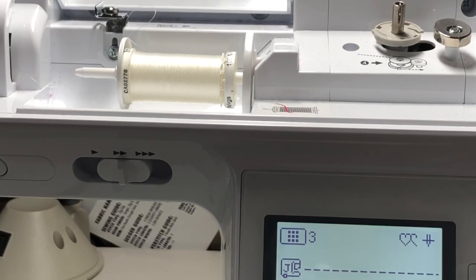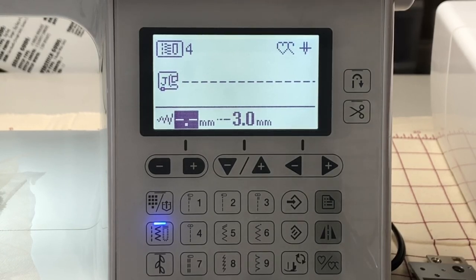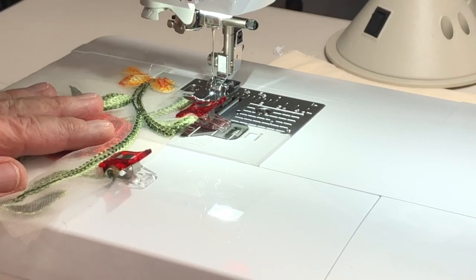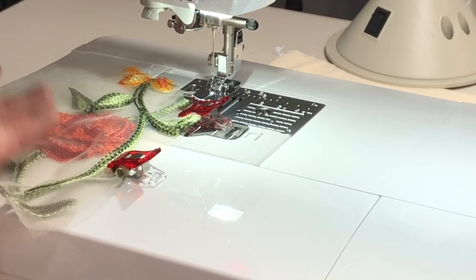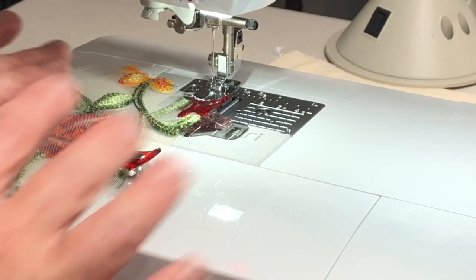We're going to do a straight stitch at a stitch length of 3.0 — I adjusted up from 2.5 because if you need to unpick, it's very difficult to remove a 2.5 stitch with invisible thread on sheer mesh. You must have the stitch set to center so the needle goes through that center hole. Here we have the embroidered mesh right sides together, and we're going to pretend this is the shoulder seam.